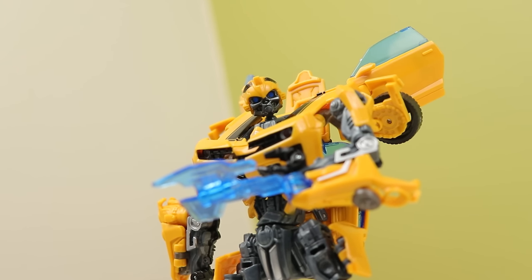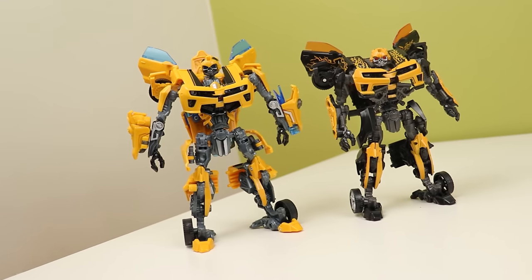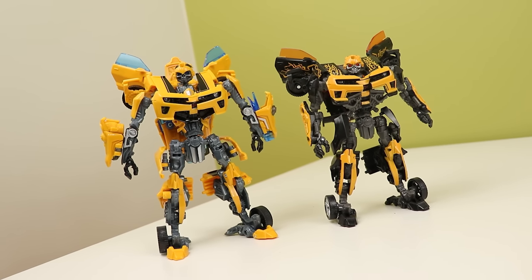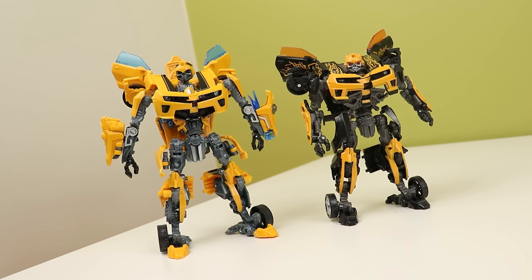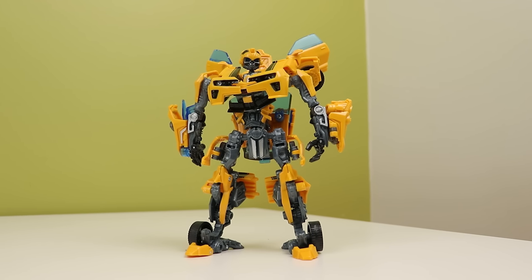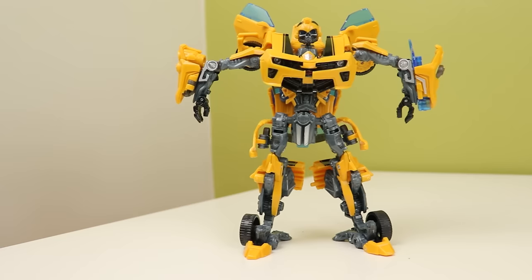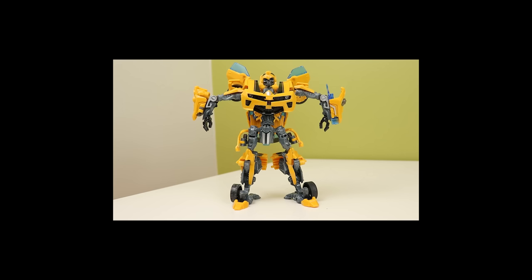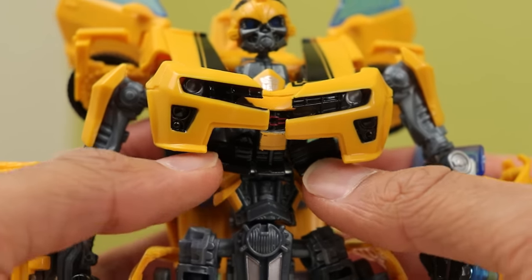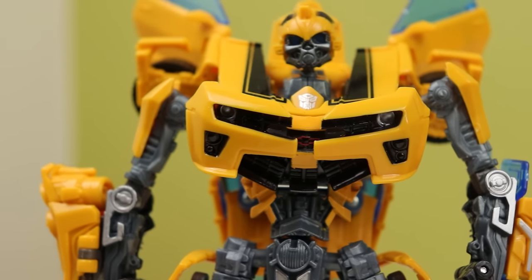He looks imposing and pretty proportional — arms are a bit skinny, but the rest is super nice. The forearm parts are so separate from the rest of the arm because they rotate and have gimmicks. The legs are beefy and long enough, which is something I really noticed compared to the Dark of the Moon one. The arms have some nice silver paint, and the yellow shoulder parts are actually separate cast pieces. The torso pulls a neat trick with the lower grille folding up to create the shaping of the torso — I love that.